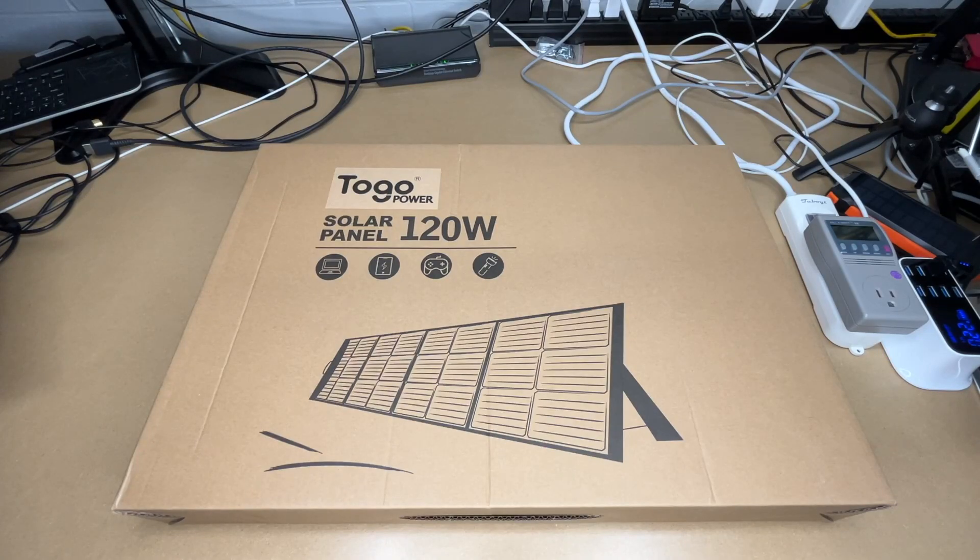Welcome. In a previous video, I took a look at a Togo Power portable power station, and I'll put a link in the description to that video. In this video, I'm going to be taking a look at this Togo Power 120 watt solar panel. This was provided to me by the distributor, but they're not compensating me for this video and they're not reviewing it before I post it. If you find this video helpful and want to purchase one, I'll put a link in the description on Amazon — using that link helps me out a little bit and doesn't cost you anything extra.